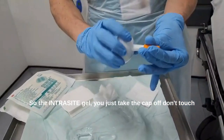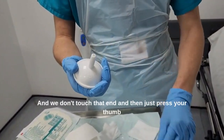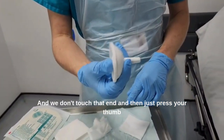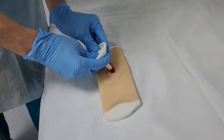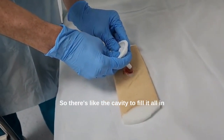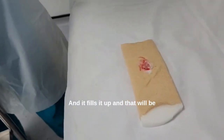So with the Intrasight Gel, you just take the cap off. Don't touch the end of it — apart from to take this off, it snaps off. And then you just press your thumb and you're just filling the hole of the wound — almost like filling a cavity to fill it all in.